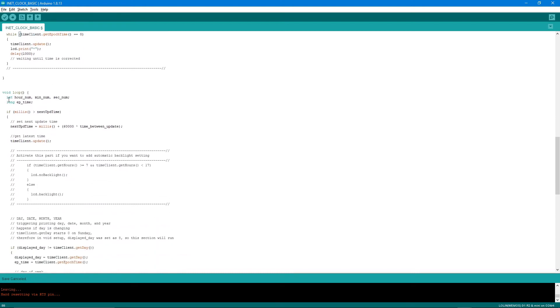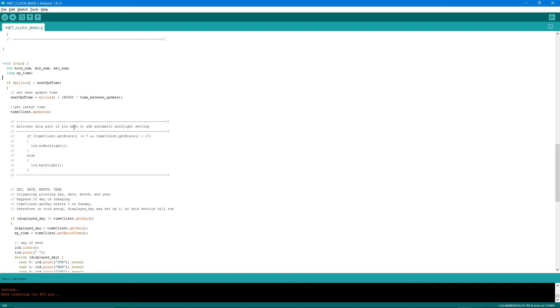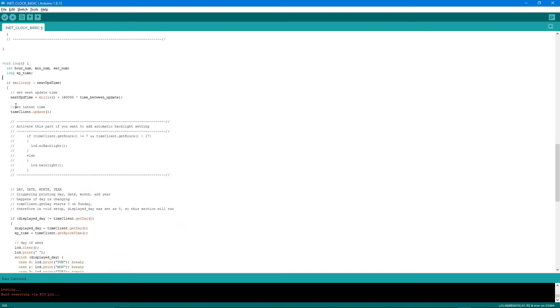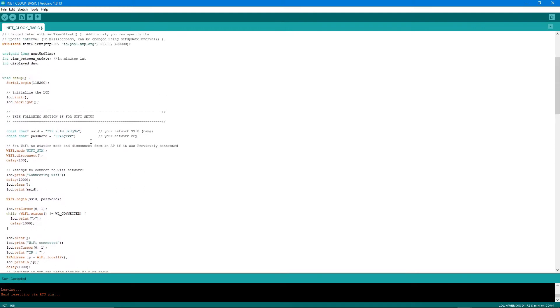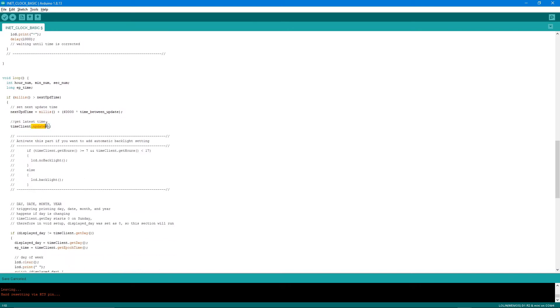In the loop, we define variables for hour number, minute number, second number, and epoch time. If the current millisecond exceeds the next update time, it runs the update section: it sets the next update time to the current milliseconds plus 60,000 times the time-between-update value — meaning one minute intervals — then calls timeClient.update().